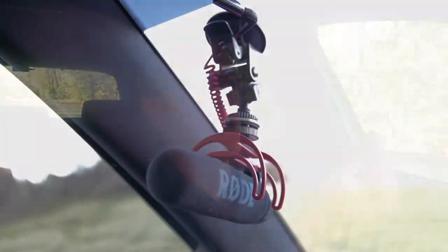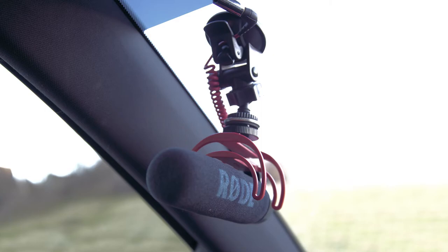Here is a sample of the shotgun mic — I have it mounted to the windshield up here in the corner. While it is farther from my mouth than the lapel mic, it is a directional mic pointed straight at me. Here is the sound of my voice, and now here is the road noise by itself.